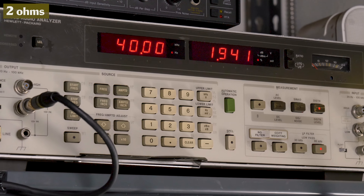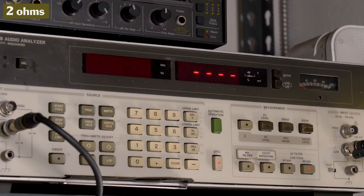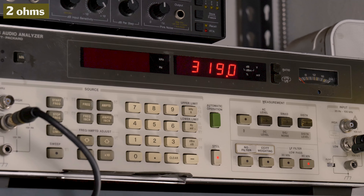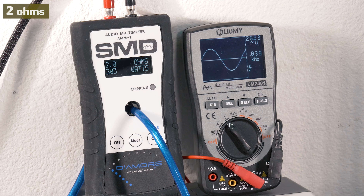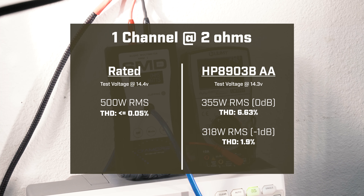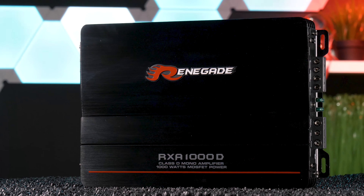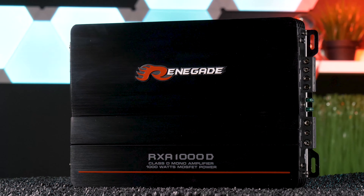Next, we tested at 2 ohms, 40 hertz, starting at 14.3 volts. Renegade rates it 500 watts here. At 0 dB, we managed to get 312 watts on our AMM1, 26.89 volts on the Lumi, and drew 31.83 amps of current. Our HP picked up 355.4 watts RMS with 6.63% distortion. Going down to minus 1 dB, distortion dropped to 1.9% and output dropped to 318.8 watts.